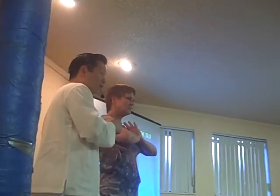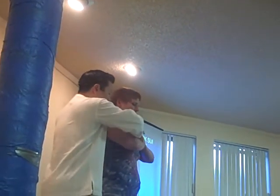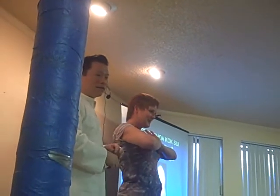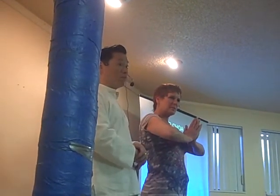Do you notice I moved her hands a few minutes ago? Let's try it. Say, 'Lita, heart.' Disconnect. Keep feeling the heart. Disconnect again. Put it in front. Shake your hands. We're not done yet.